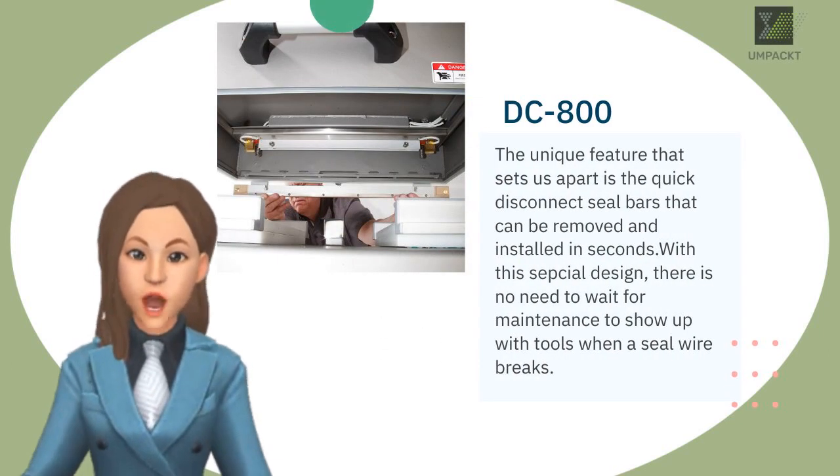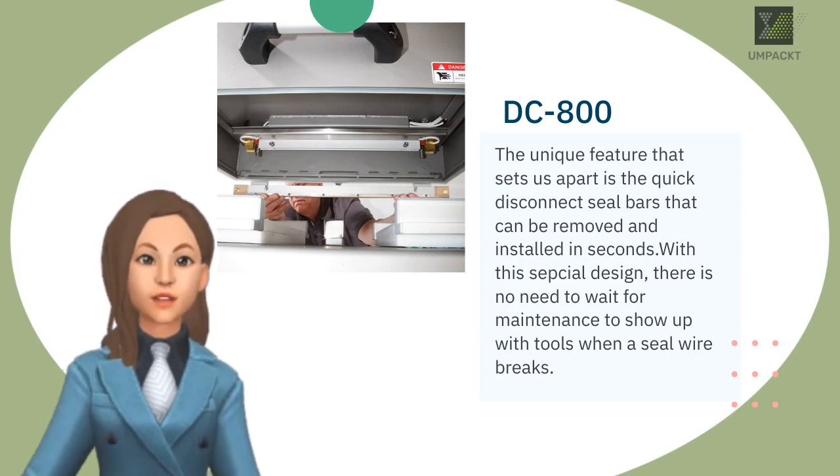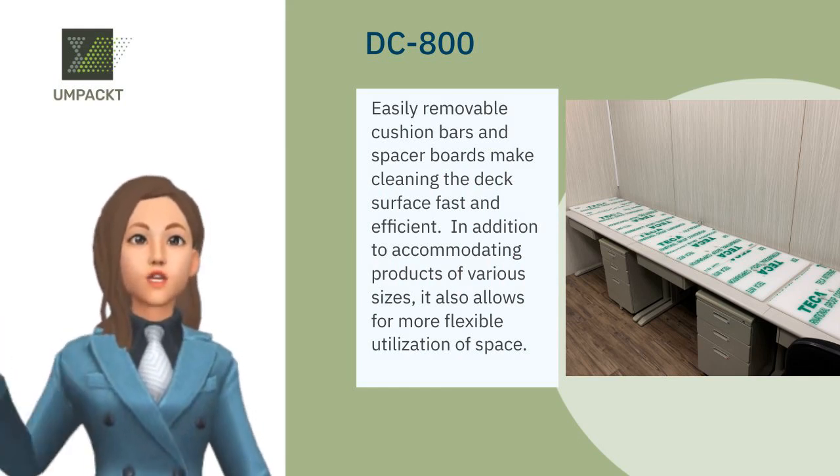By simply having a spare bar on hand, you can be back up and running in under a minute without any special tools. Easily removable cushion bars and spacer boards make cleaning the deck surface fast and efficient.